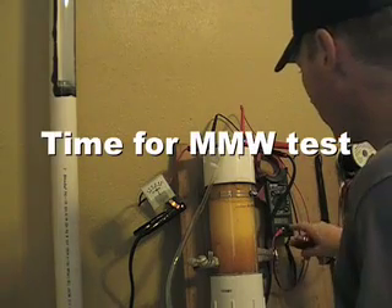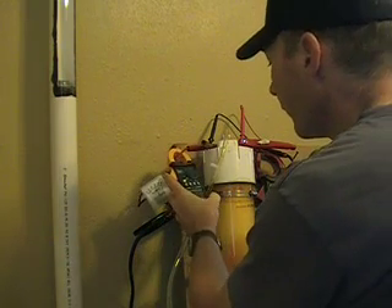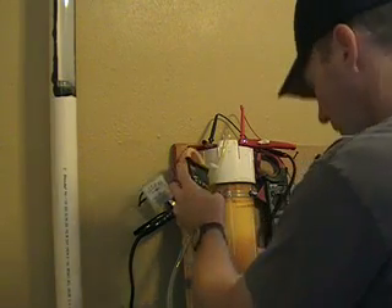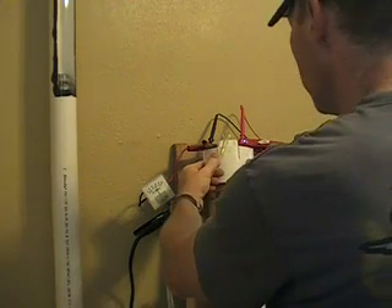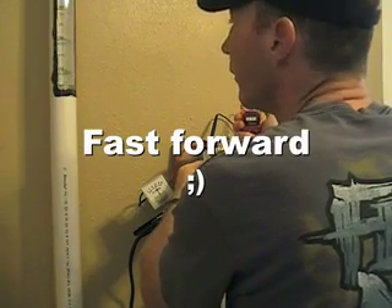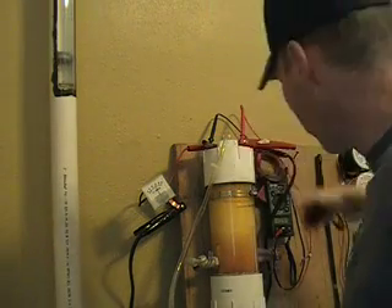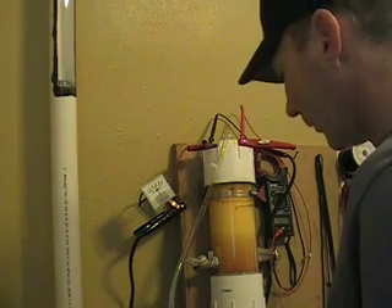We're at 11.04 volts and we're looking at 28.5 amps. We'll clear this out and see what kind of gas production we're getting - 500 milliliters in 27.91 seconds. So it's putting out some good gas, that's for sure.